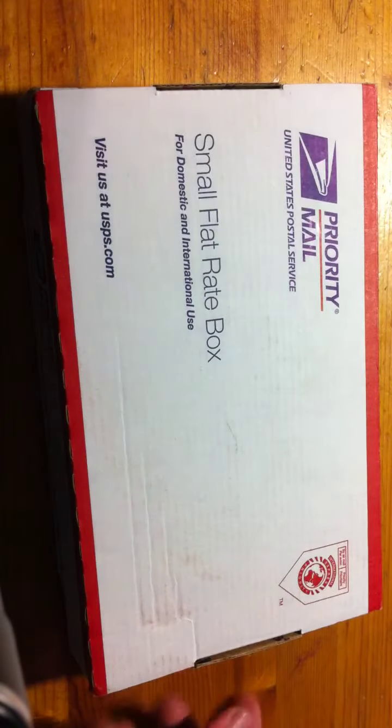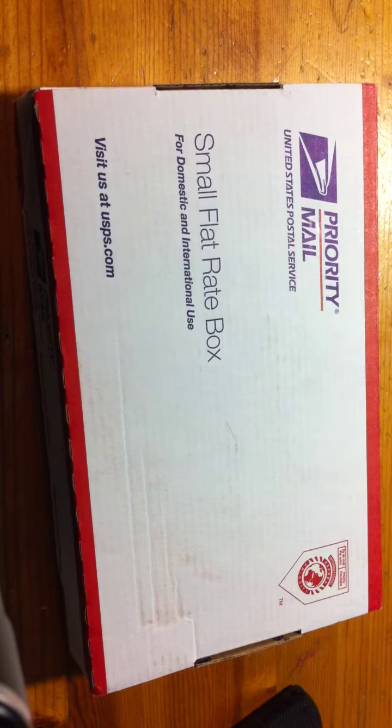Hey guys, just got home to a new package — I thought I'd break this open in front of the camera for you guys. I've been looking for this model for quite a bit and I paid a little bit more than I probably should have, but this has been discontinued, so it's reasonable to pay a premium for a knife that you can't find easily.